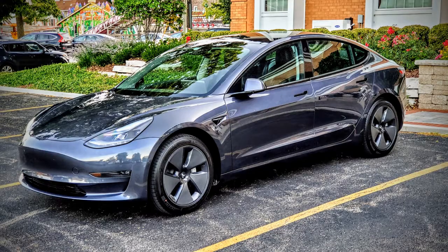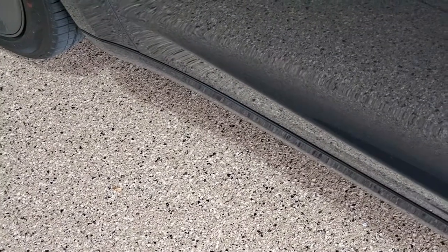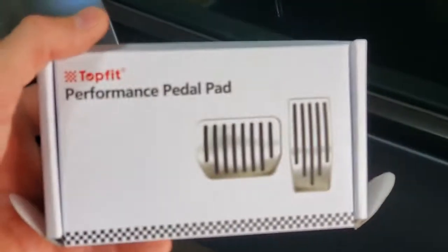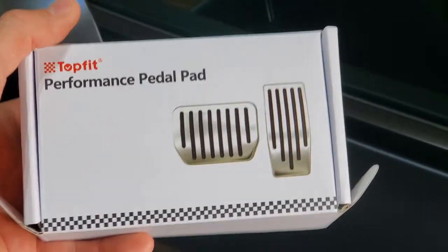Hi everybody. I recently purchased a 2021 Tesla Model 3 Long Range. I didn't get the performance trim, but I did like the look of the performance accelerator and brake pedal, so I ended up purchasing the TopFit Performance Pedal Pad.